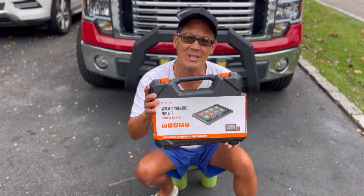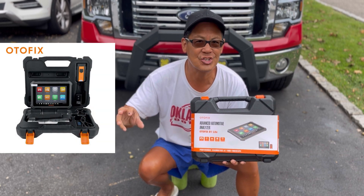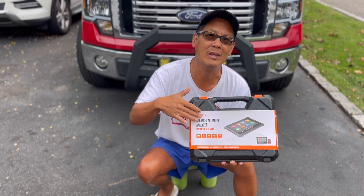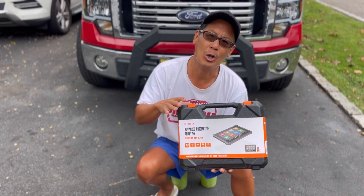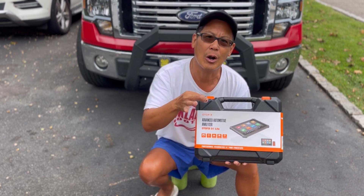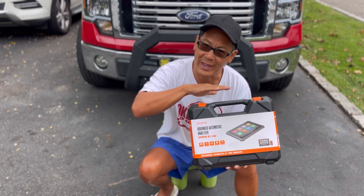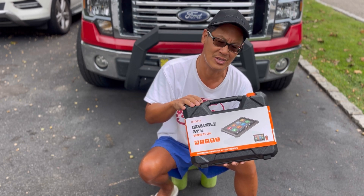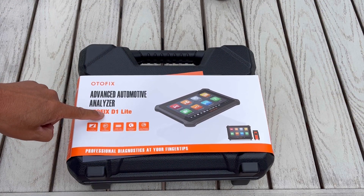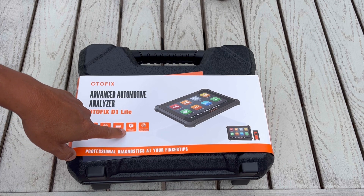This one here is an AutoFix seven-inch screen tablet, OBD2 Bluetooth powered with a wireless connection into your OBD2 port. It has a 5800 milliamp-hour lithium polymer battery included. The tablet also lets you go on the internet to research things, has an SD card slot, and a built-in camera. It's the D1 Light — seven-inch screen, Bluetooth, lithium polymer battery, with multinational language support.